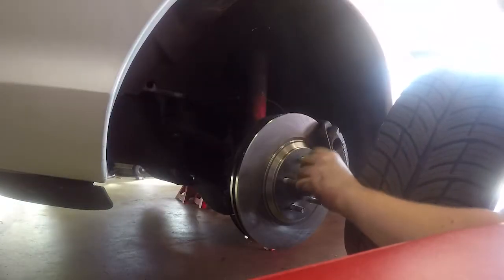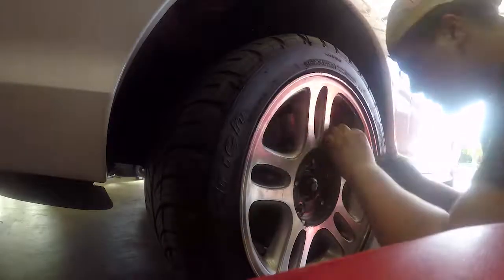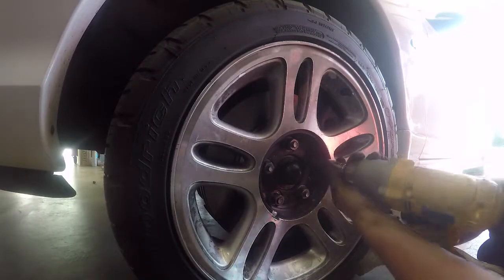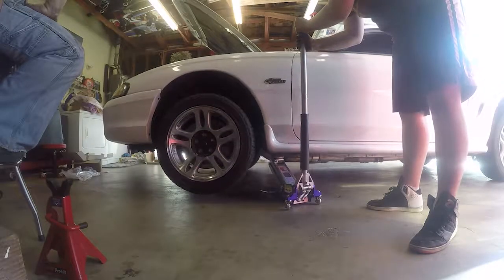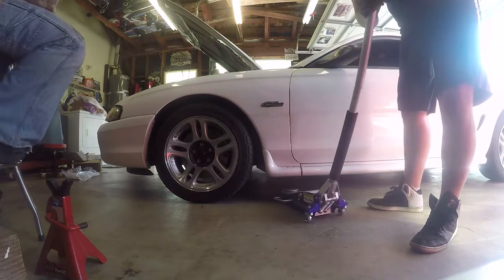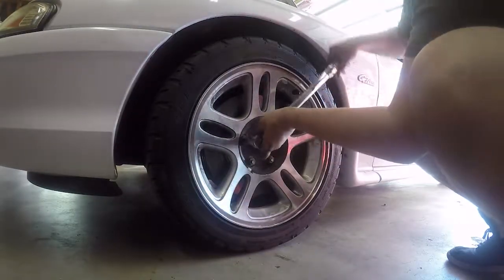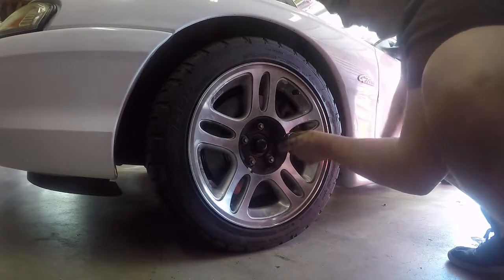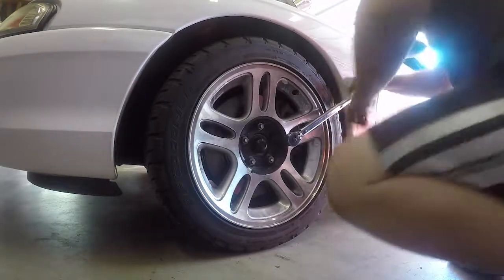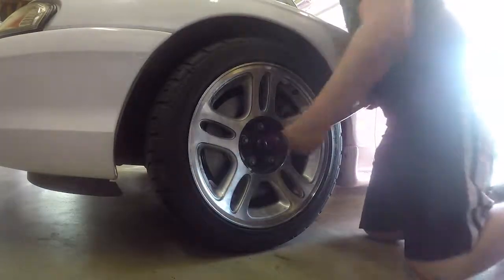Now we're bleeding the brakes. Oh — stripped a bolt today. You know what though, who cut themselves on whose car because they couldn't get the bolt loose and kept turning the wrench the wrong way? Alright, I know a lot — you can ask all you want.